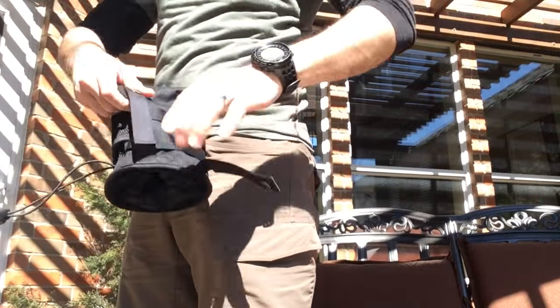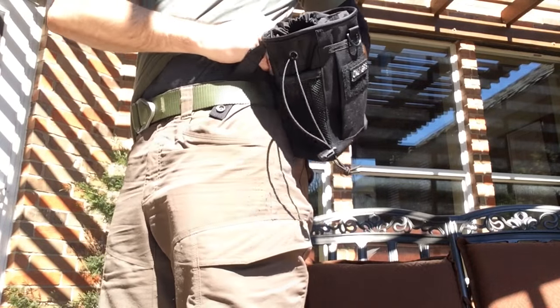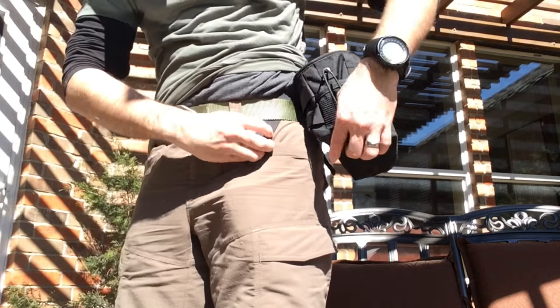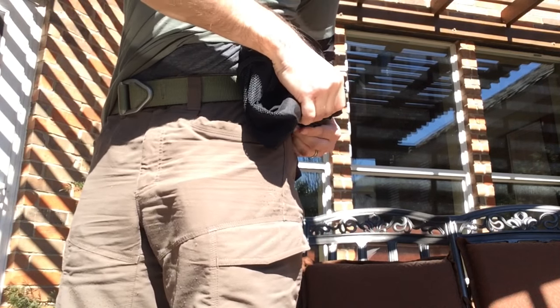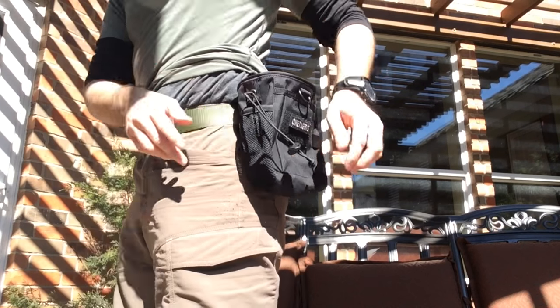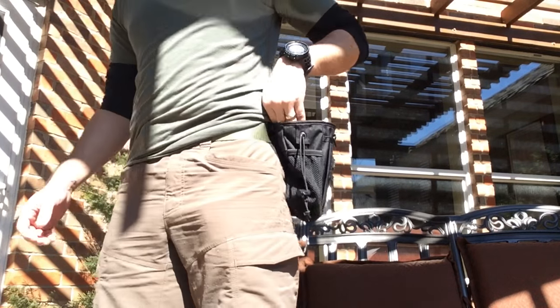It's extremely easy to attach to your belt — just undo the buttons, thread through your belt, pull the straps down, and then reattach with snaps. And there you go — very easy access.